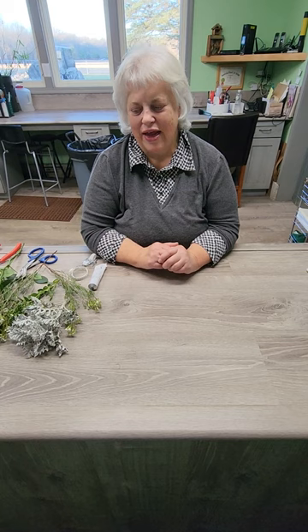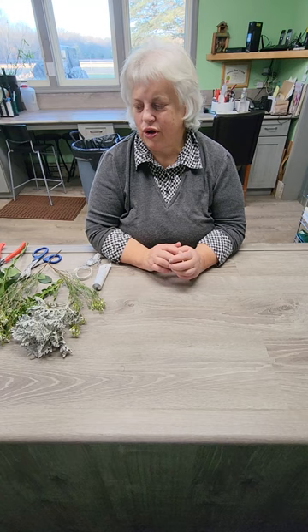Hi, I'm Linda Stone. I'm the owner of City Flowers in New Buffalo, Michigan, and today I'm going to show you how to make a wrist corsage and a matching boutonniere. You could use these for a dance, a prom, Mother's Day, any kind of event where you would want to have a wrist corsage.